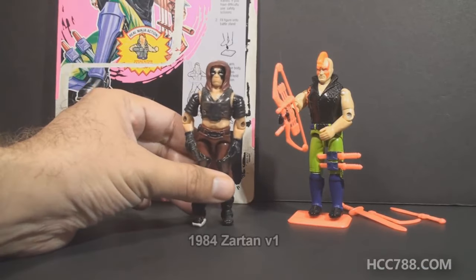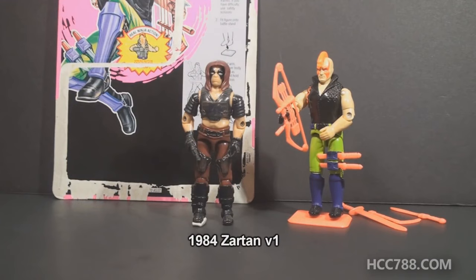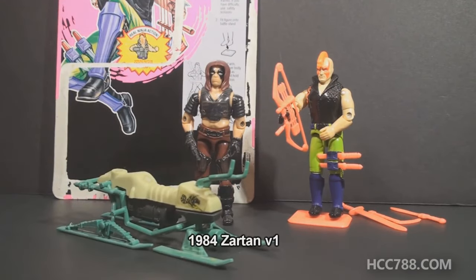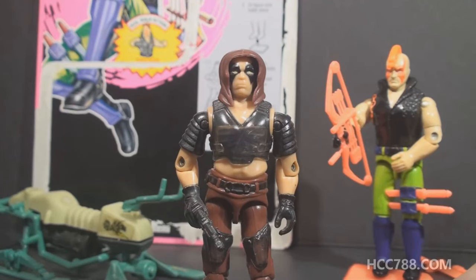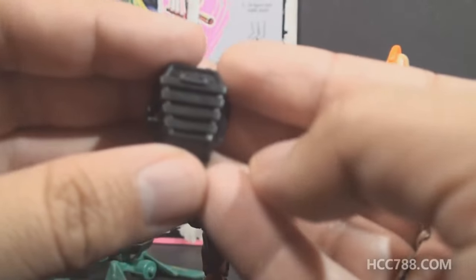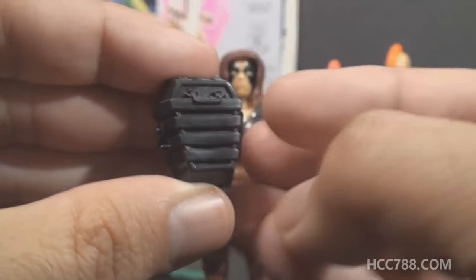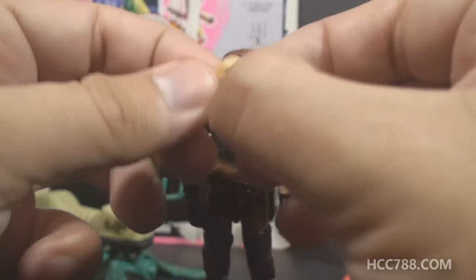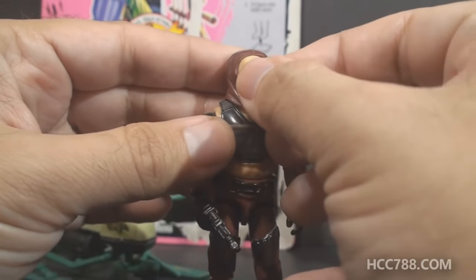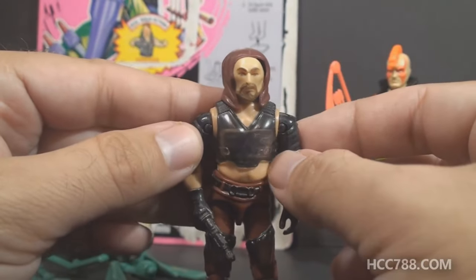The first version of Zartan was introduced in 1984, and he was released with a small vehicle, the Chameleon Swamp Skier. The 1984 Zartan had a gimmick the second version does not have. Both the figure and the vehicle have a color change gimmick — if exposed to sunlight, the skin on the figure and the light green part of the vehicle will change color. As a Master of Disguise, the 1984 figure actually had an accessory that would allow the figure to be disguised. In his backpack, he hides a mask, and that mask can actually be placed on the figure's face, so the figure is actually disguised.